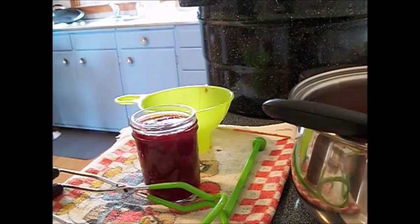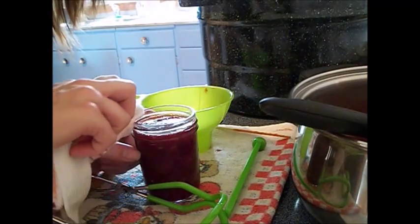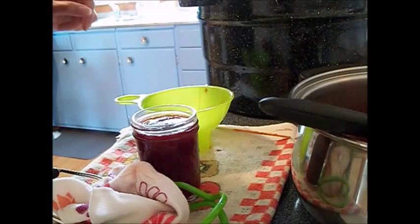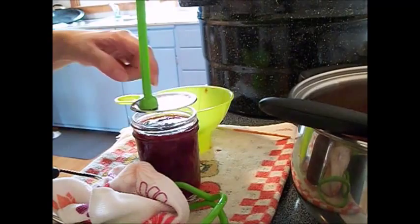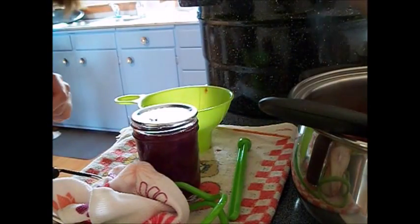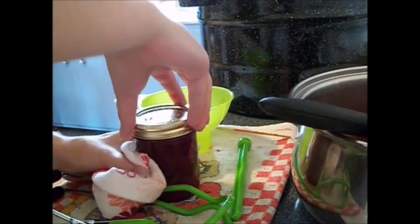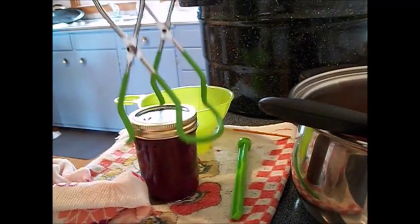You want to make sure that you wipe off the rim, and then you can add a hot lid to the jar. Then you want to screw on the band until it's fingertip tight, and place the jar into your water bath canner.